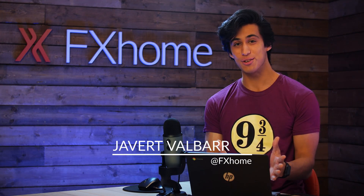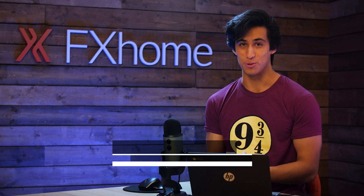Back in 2011, when I was 15 years old, I made my first ever HitFilm tutorial. Today, I'm 23 and we're going to remake that effect to see how much has changed.